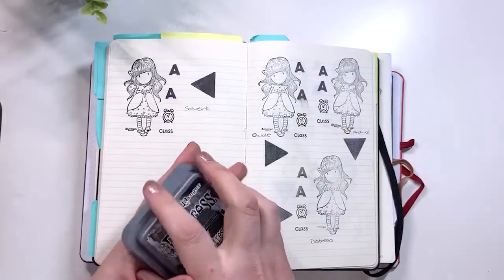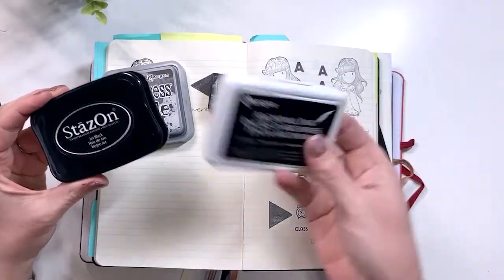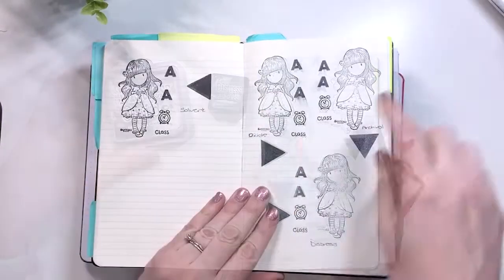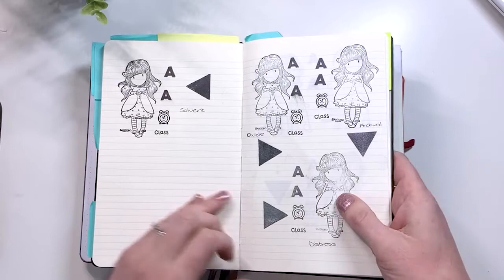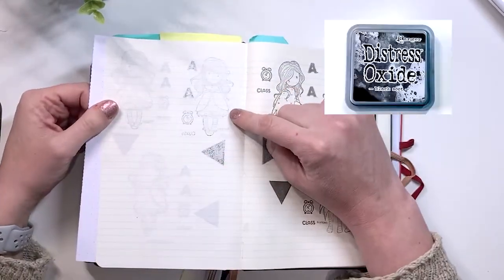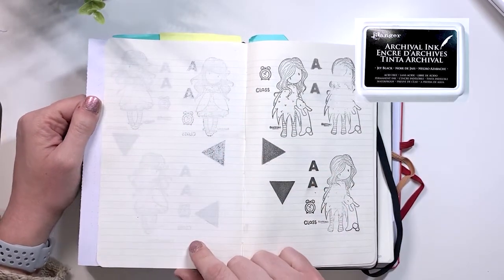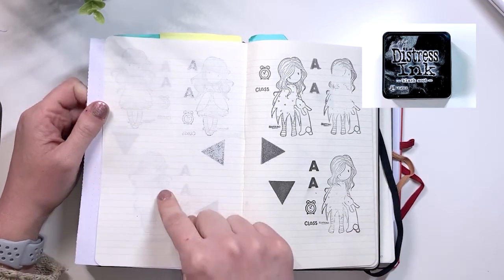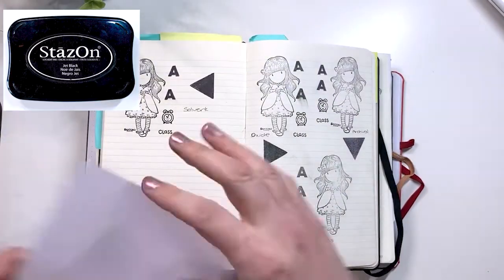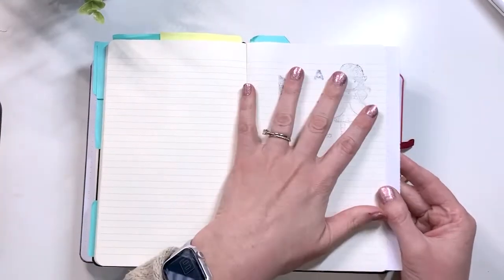Now we are moving on to our hybrid inks — the Distress Oxide, the Solvent Ink, and the Archival Waterproof Dye Ink — to see how those hold up. So we have the Oxide, the Archival, the Distress Ink, and the Solvent Ink. The Oxide Ink bled through and ghosted. The Archival Ink ghosted. The Distress Ink had a little bit of bleed through and a lot of ghosting. The Solvent Ink gave a lot of bleed through and ghosting.